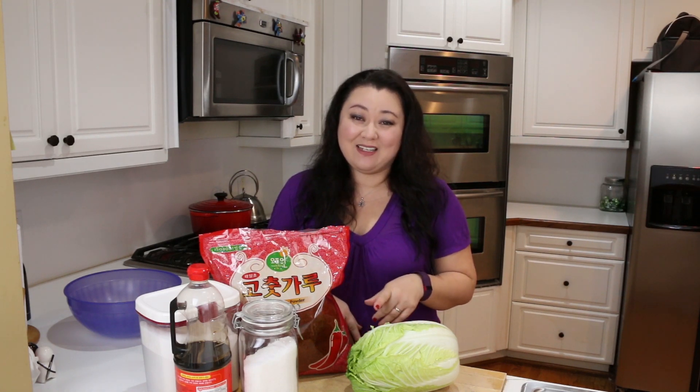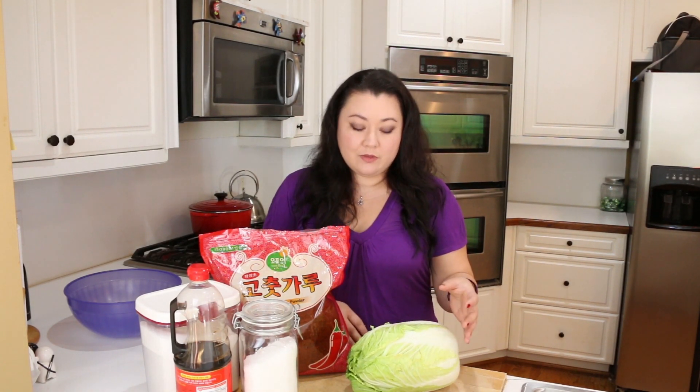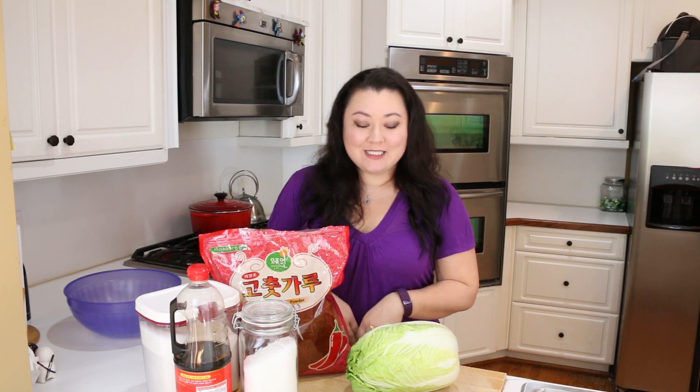Hi everybody, welcome back to my channel. I'm Sherry. Today we're going to be making kimchi, the national dish of Korea, but in fact this dish actually came from China — the Koreans just adapted and made it their own. Kimchi is a fermented food, not unlike sauerkraut, which means it has probiotics which are good for gut bacteria and to help move food through your gut. It also has ginger, which I always talk about how good ginger is for you.